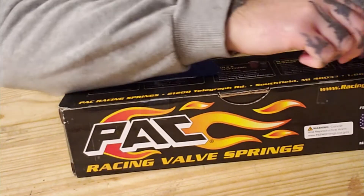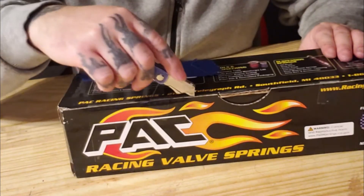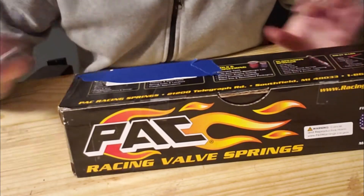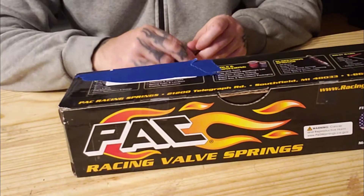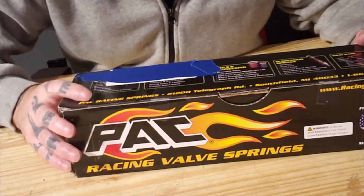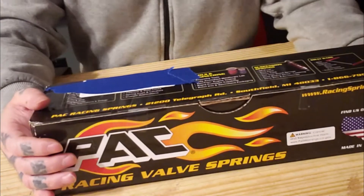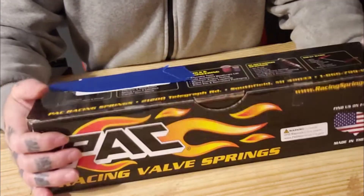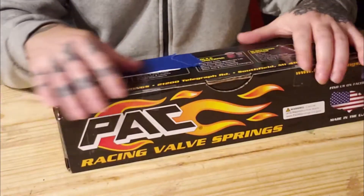It's taped on both sides. If you're looking to buy these springs — I personally haven't ever used these, but my buddy has used them in many builds. I mean many, many high-horsepower builds — over 600-something horsepower, 500-something, and boosted builds. So yeah, they're pretty good springs.